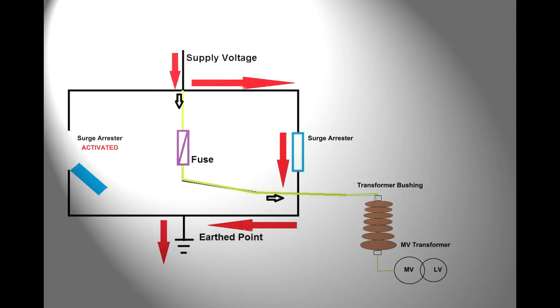Furthermore, if one of the surge arrestors should blow, the second surge arrestor is still in circuit, and so the transformer continues to be protected.